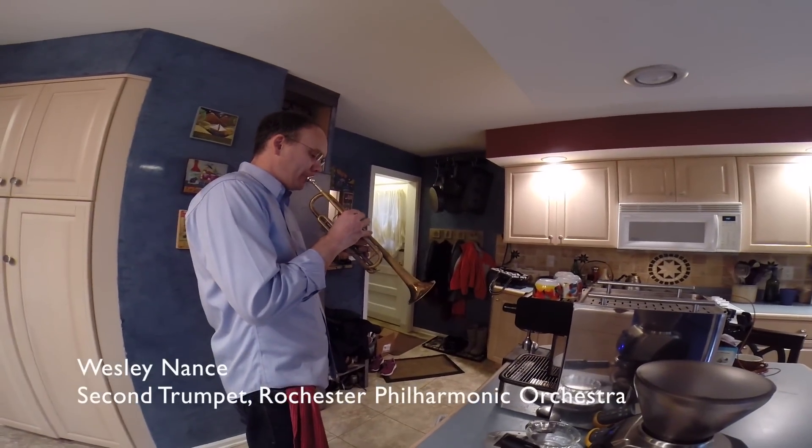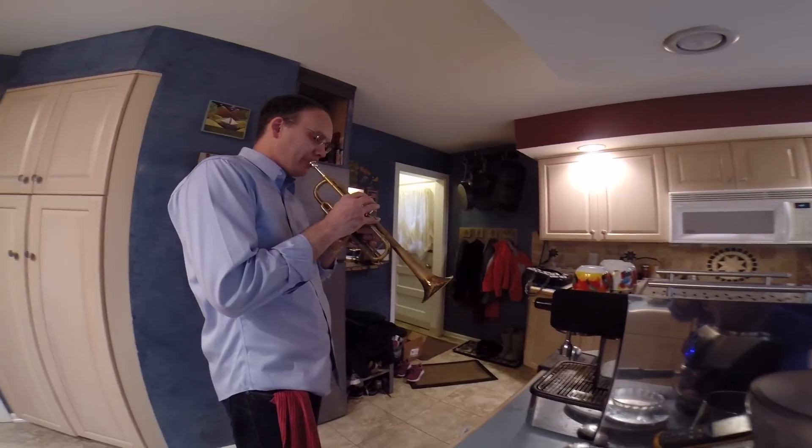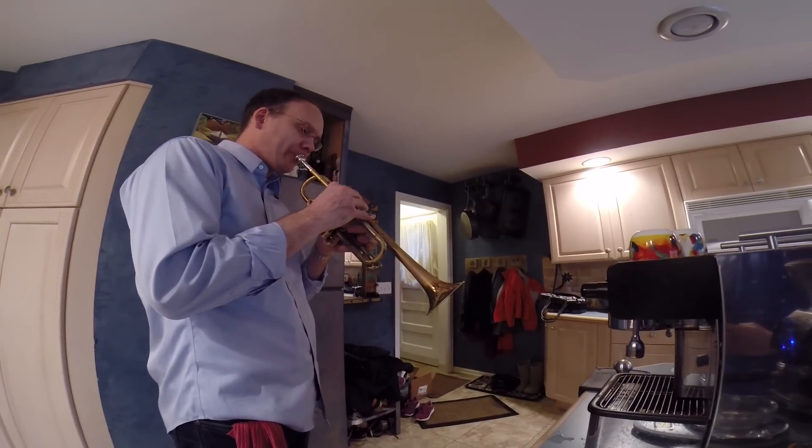Hi, my name is Wes Nance, and I play second trumpet in the Rochester Philharmonic Orchestra. This is my 29th season in the orchestra, but only about my 10th season drinking coffee. I was a late starter.